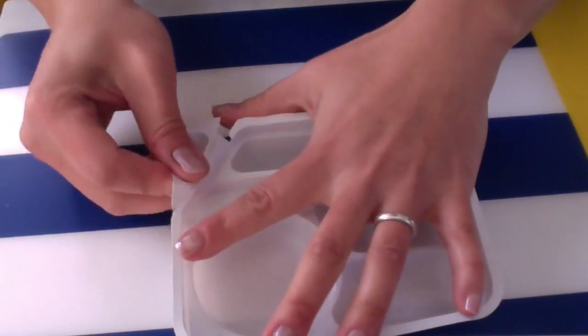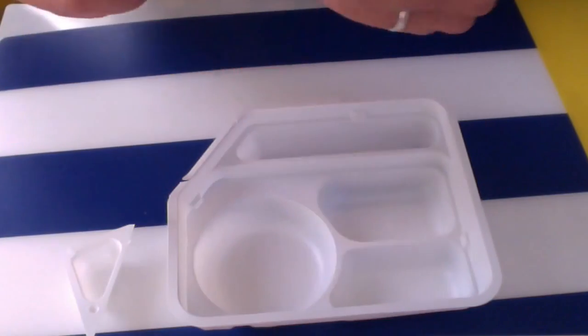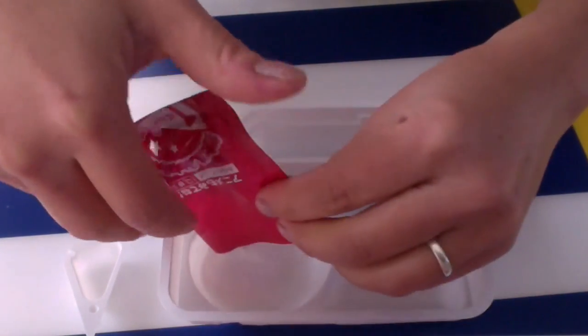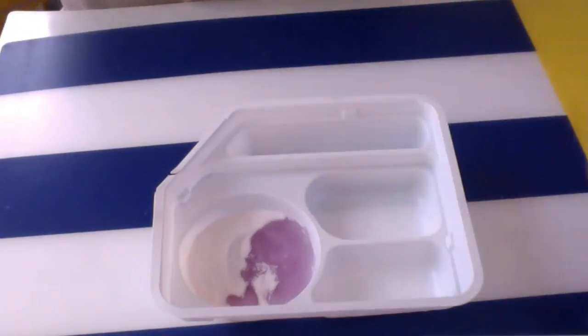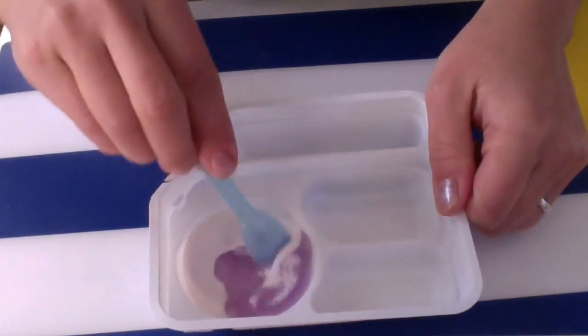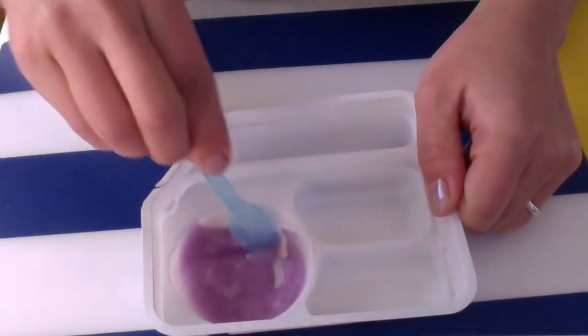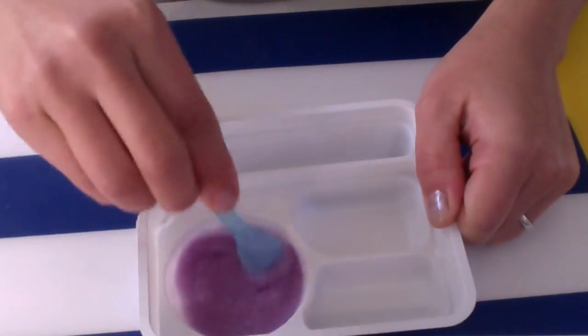First thing I want to do is remove that scoop. Take packet number one and empty it into the tray. Add one level scoop of water, and it's purple. Mix that well — it's a purple kind of jelly goo.